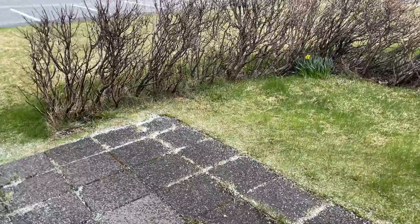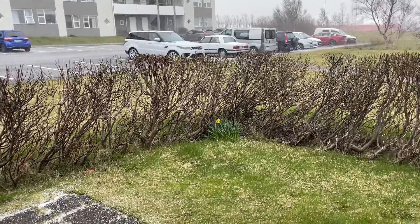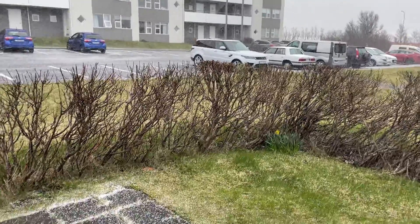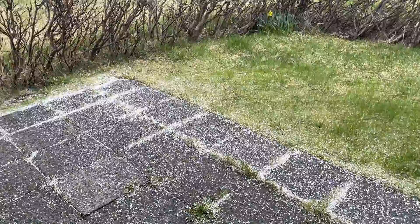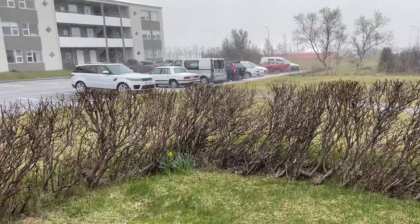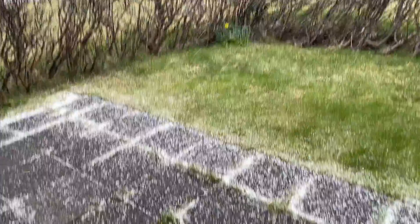It's snowing in May — look at that guys, this is insane! I thought summer is here to stay, and look outside: it's windy. OMG, it's so cold. Look at that.